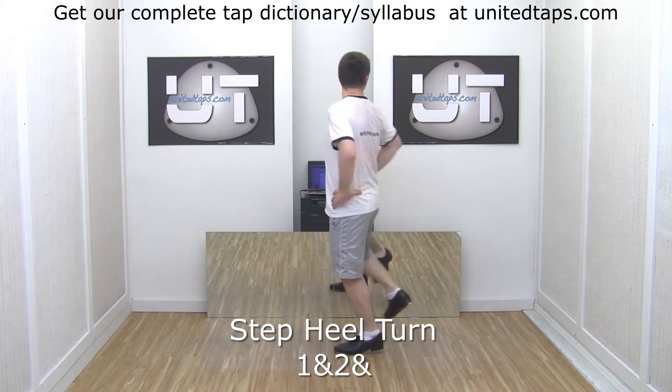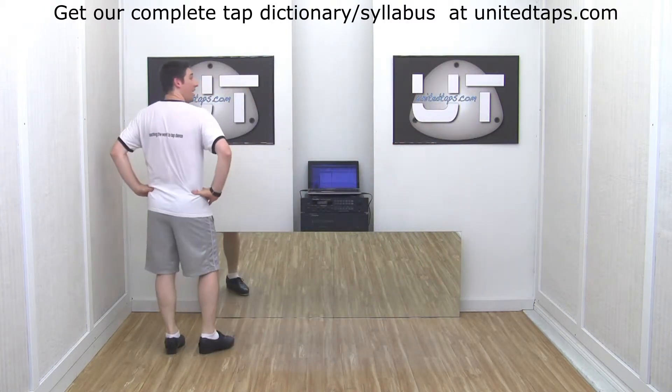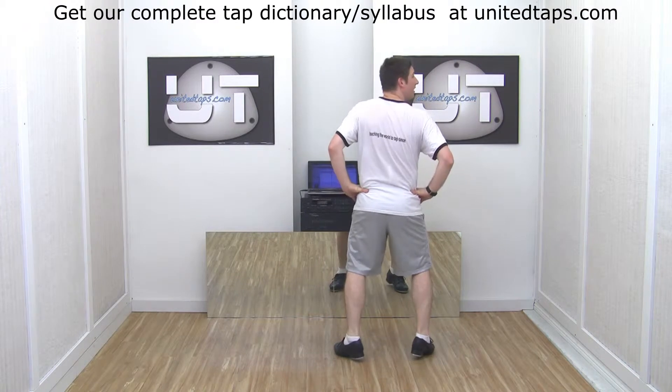Watch my head — swing it around and step, heel. Here we go: Step, heel, turn. So I have step, heel, halfway around. Step, heel. Spot and step, heel.